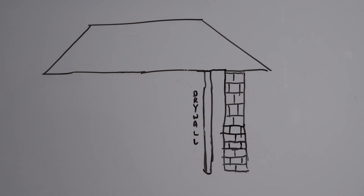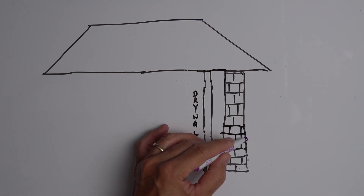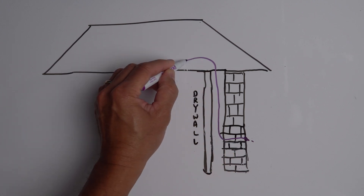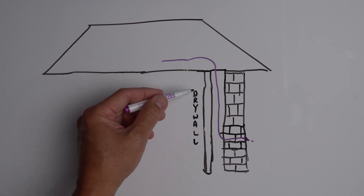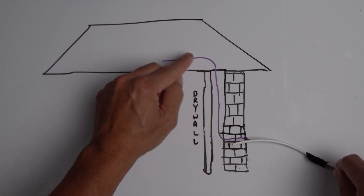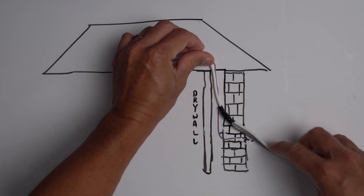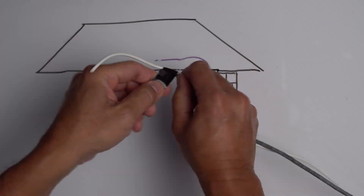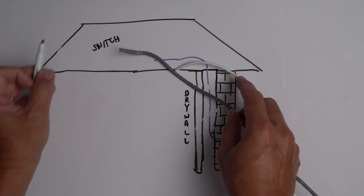First, I'll turn off power to my doorbell transformer or chime. To better illustrate this, I'll show you on my whiteboard. My wall, which is brick in the front, has a small hole just barely enough for the doorbell wire to pass through, and this wire goes up to my attic. I have a regular drywall wall on the other side which I really don't want to mess with. What I'll do is tape my new doorbell wiring and the Ethernet cable onto my old doorbell wiring and pull them up to my attic. Then I'll connect the old and new doorbell wiring. With the Ethernet cable already in the attic, I can easily route it to where my network switch is and connect it from there.